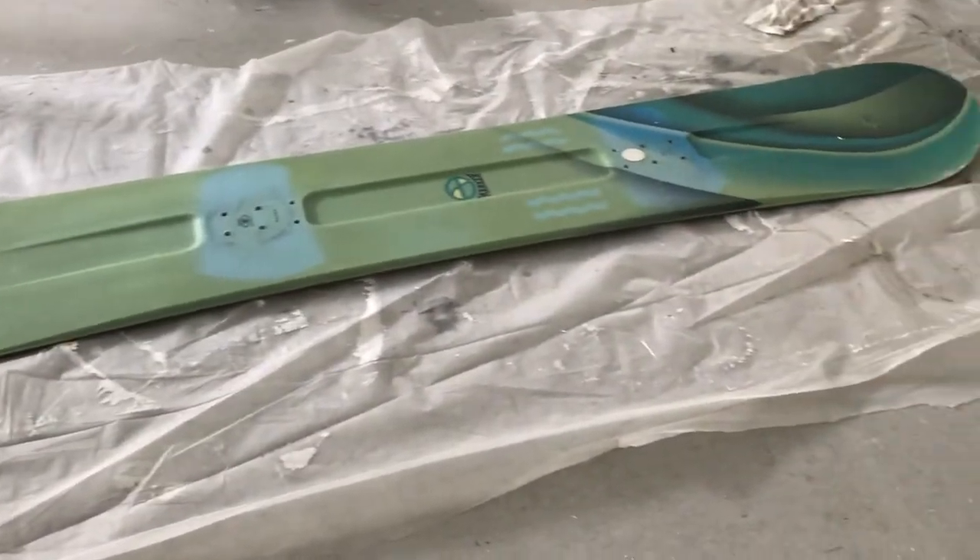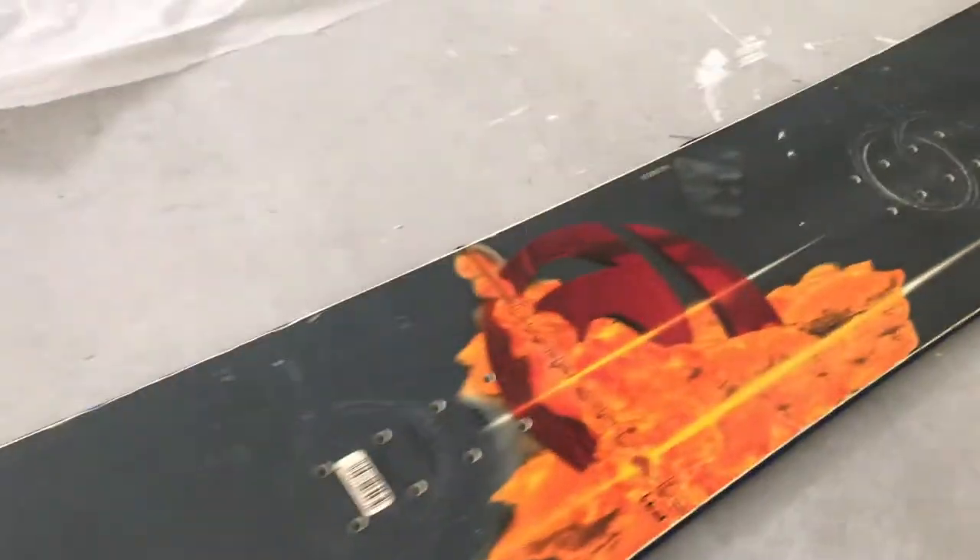Hey everybody, check this out. We're going to make these boards brand new. You can do this too. These are ugly old boards, really bad shape.